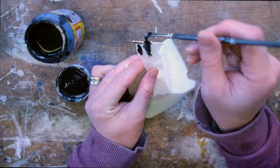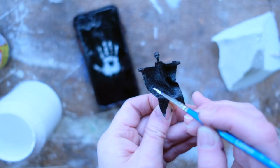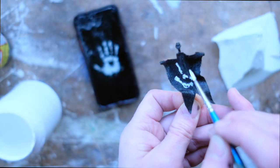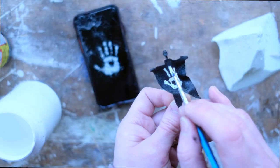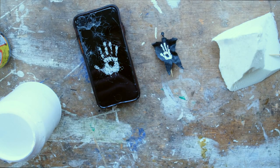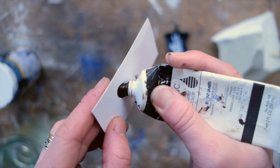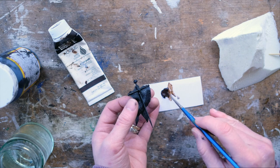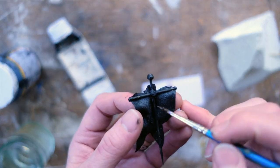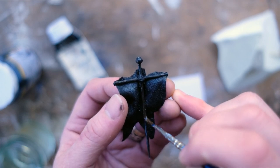Moving into the part of the build that I am least confident about, and that's the painting. Like I said earlier, I am going for an Uruk-hai flag, hence the White Hand of Saruman. I've been painting lots of terrain recently and I feel pretty confident with rocks and landscapes, but miniatures is another matter altogether. So to any mini painters out there, please go easy on me — 2021 is the year that I am finally going to sit down and improve my mini painting skills, and I'm hoping to pick up lots of tips from you guys.